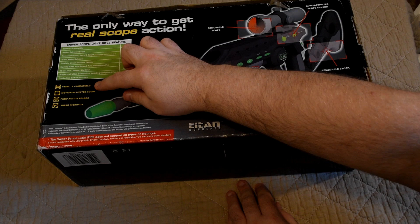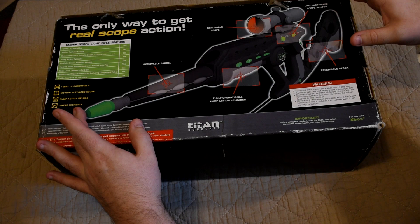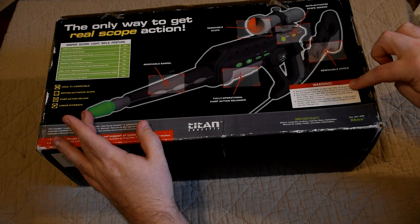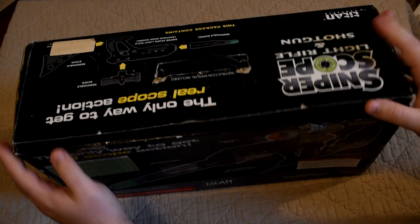Key features include: 100MHz TV compatible (asterisk), motion activated scope, pump action reload, and linear kickback. They might have been a bit worried about making such a realistic looking gun, as the box has quite a few warnings about not pointing it at anyone, don't repaint it, and don't use it outside as it could be very dangerous.